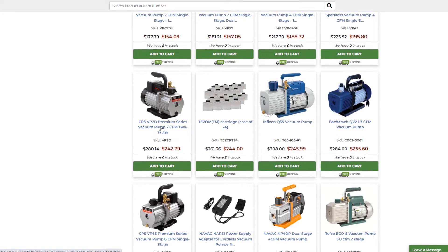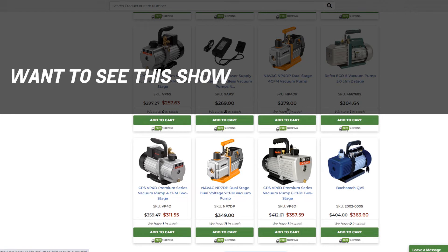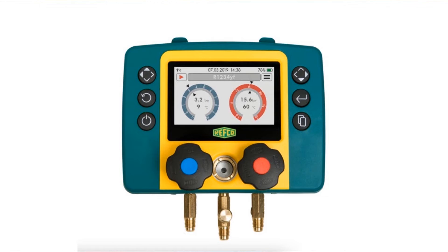There's a 2 CFM two-stage at $242. Let's get something better. Infocon makes a QS5 — 5 CFM. There's also a Bacharach QV2 at 1.7 CFM — I didn't even know Bacharach made a vacuum pump. CPS makes a 6 CFM at $257. And there's a NAVAC dual-stage 4 CFM for $279. Refco makes one too, but just a reminder — Refco is the same company that makes those gauges, so keep that in mind.